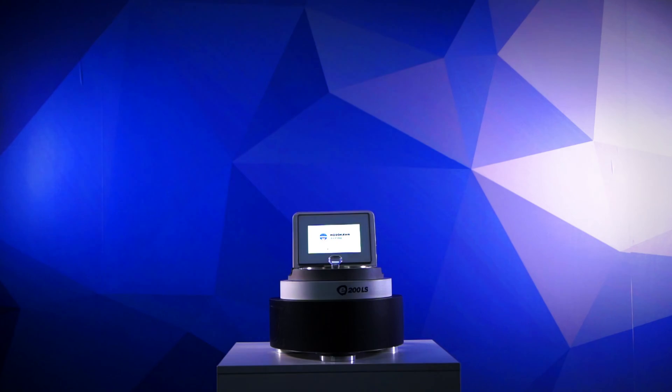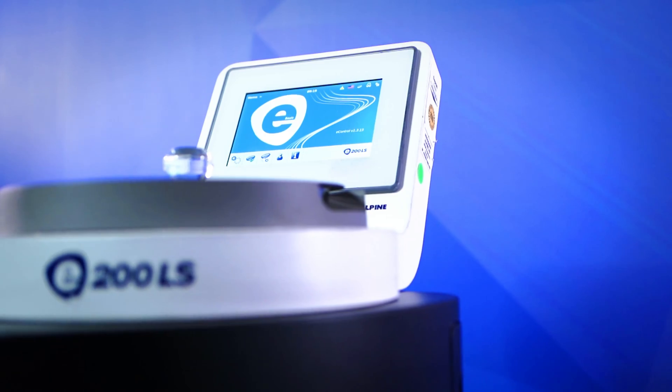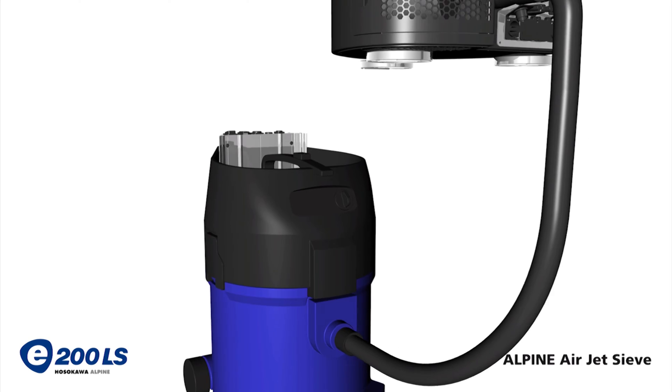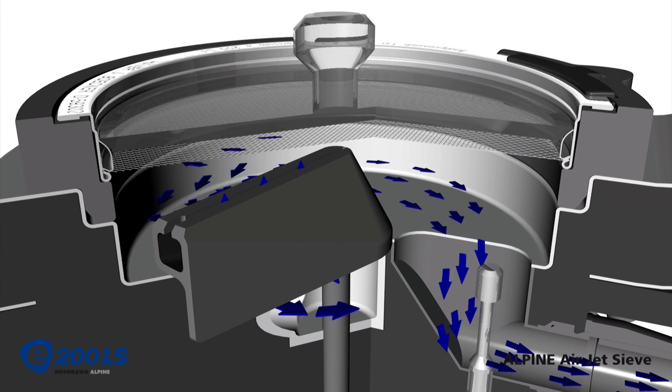The Alpine AirJet sieve E200LS is a particle size analysis instrument that, much like traditional sieve shakers, uses test sieves to separate particles to identify their size. What makes this Alpine unique is that it uses a stream of projected air to help the individual particles find the openings in the sieve cloth. This AirJet allows the Alpine to excel especially when testing fine particles, and because of that, this device can be found in most industry standards as a reliable ancillary testing device.